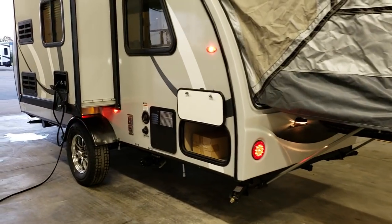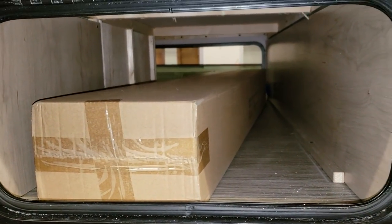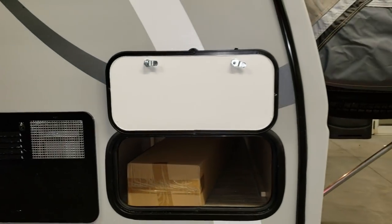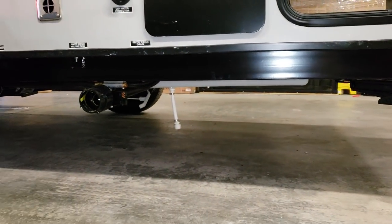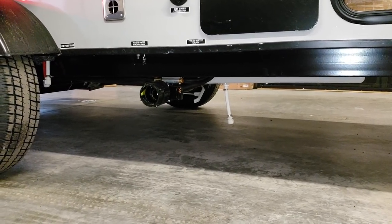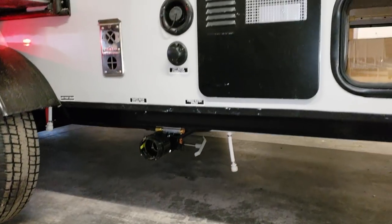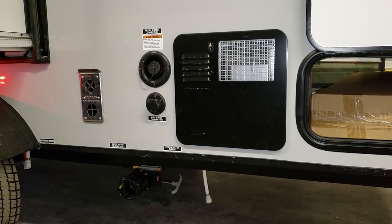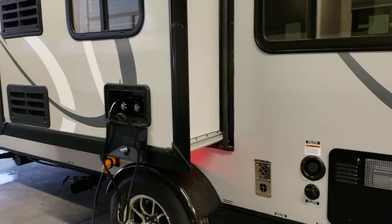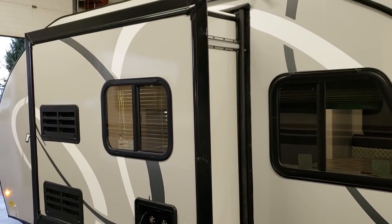There is storage across the back section — that box has the R-Dome tent in it, which is how it comes when the factory ships it. You have a gray tank dump here, a fresh tank drain, and behind the tire are your hot and cold low-point water drains for winterization. There's also a six-gallon gas/electric quick-recovery water heater, city water and fresh water fill-ups, and your furnace exhaust right there. The slide-out is an electric Schwintek by Lippert slide system with two tracks.